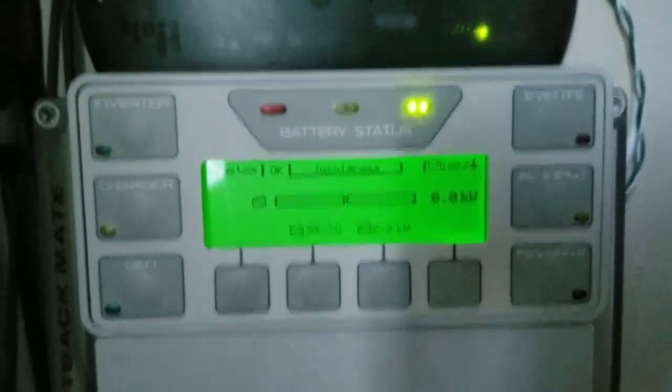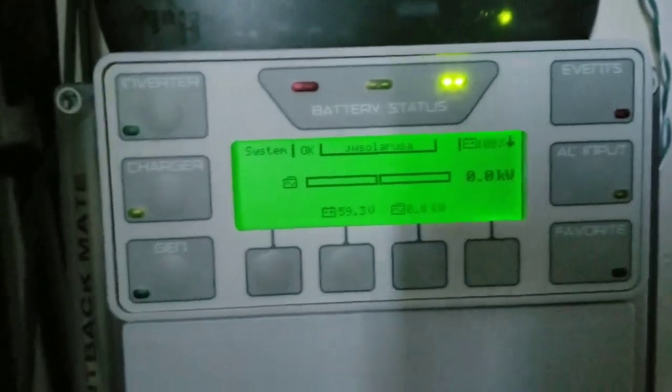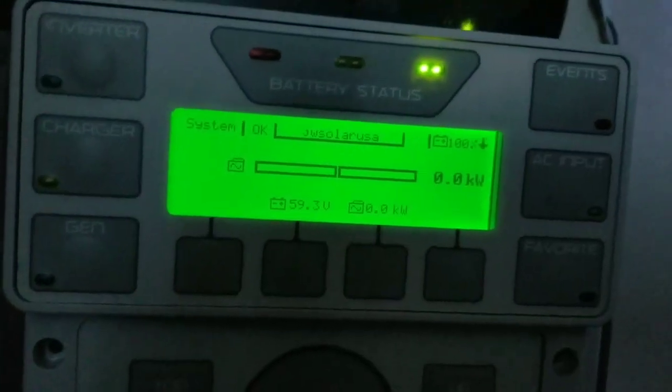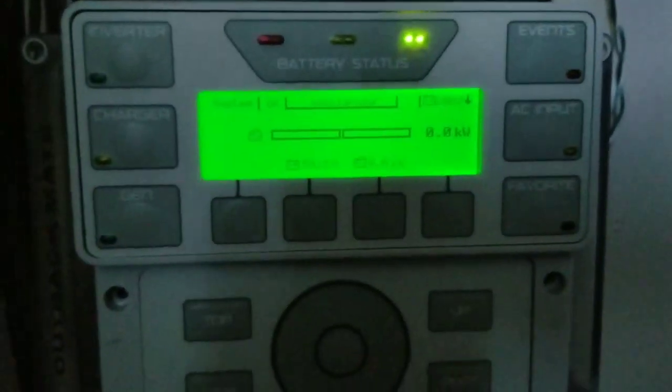Instead of realizing you've already done something wrong — these are machines, they can go back into reset mode. You're going to end up being sorry rather than saying it's gone. I don't want any problems like that, so I'm going to be checking all the parameters. Everything seems to be good.